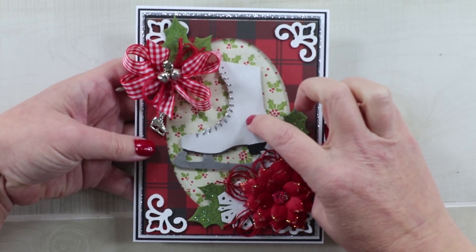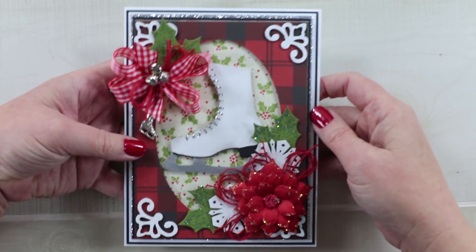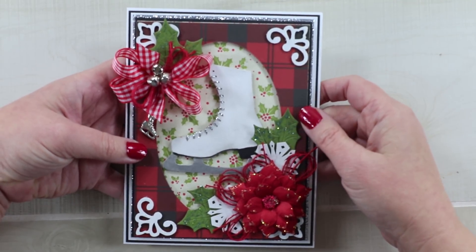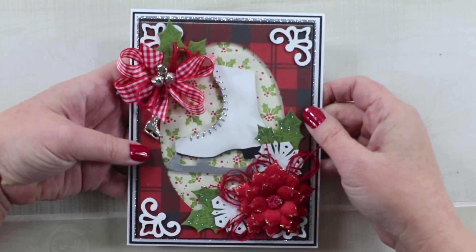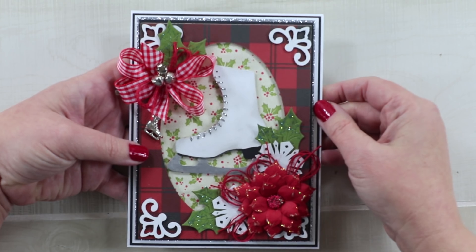I have altered a skate, some petal corners, and snowflakes and added them to a fabulous plaid — you know how I love my plaids — and trims from Really Reasonable Ribbon to complete this card.